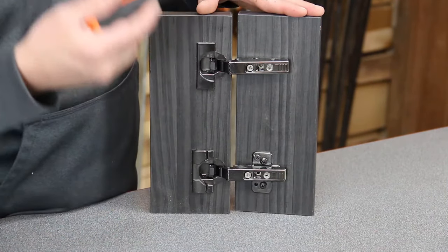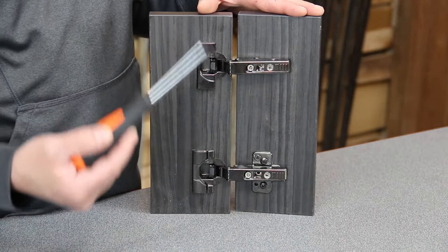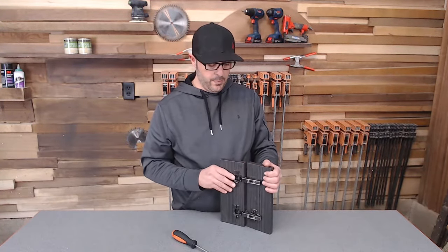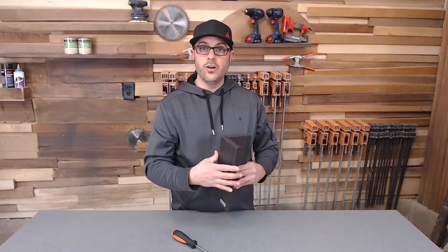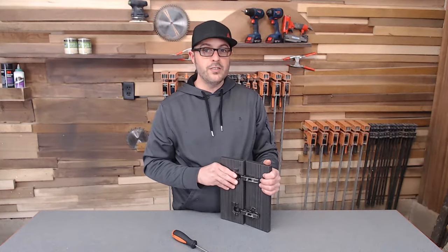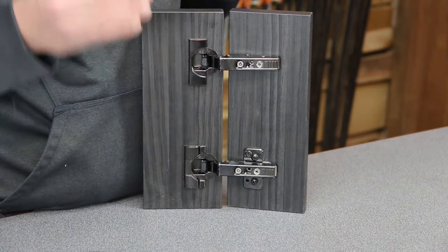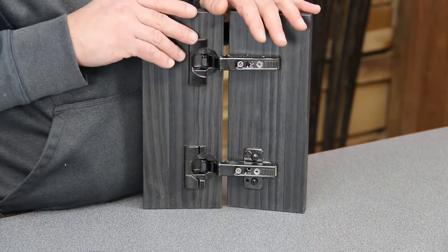First things first, this is a pretend door and this is a hinge. This is a hidden hinge, so yours might look a little different. This is a concealed, hidden, European-style hinge that is pretty common in most kitchens. When the door is closed, you do not see the hinge at all. This is a straight arm hinge. All hinges are pretty much very similar for adjusting — the adjustments are all going to be in the same area. Depending on the brand it might change a little, but for the most part this will answer most of your questions and you should be able to do it.